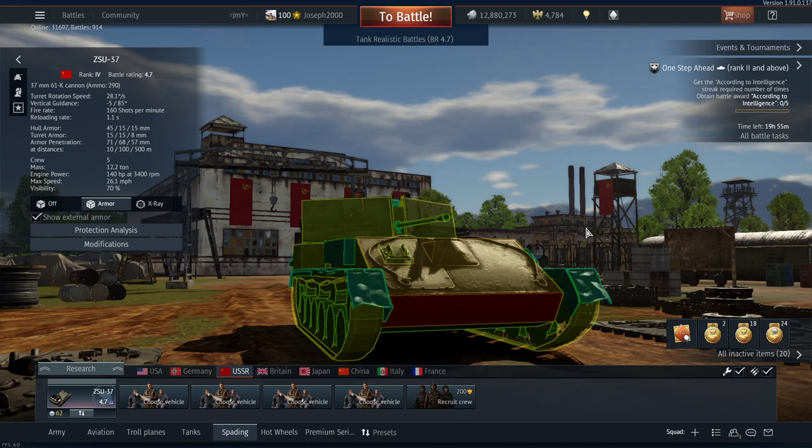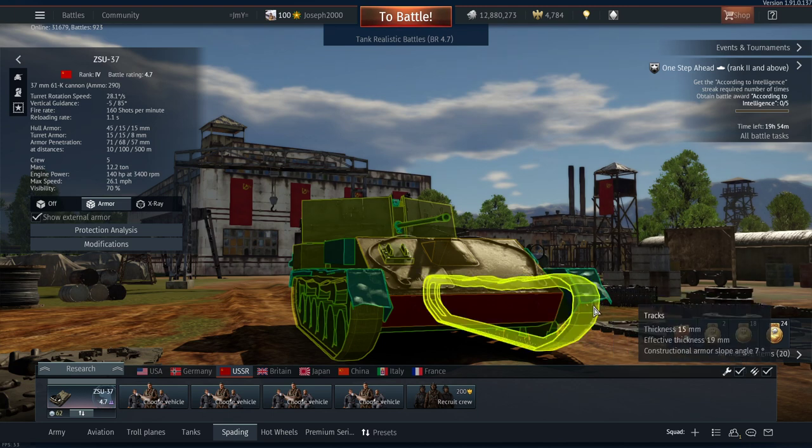What about mobility? Well it's not too bad — I've certainly had better, that is for certain. The track modification is probably one of the most important ones for this vehicle, simply due to the fact that these little tracks have next to no grip when stock, and they're very easily shot off. Even just a simple light anti-tank round hitting the tracks will just blow it off entirely, so you've got to be really careful with your tracks.